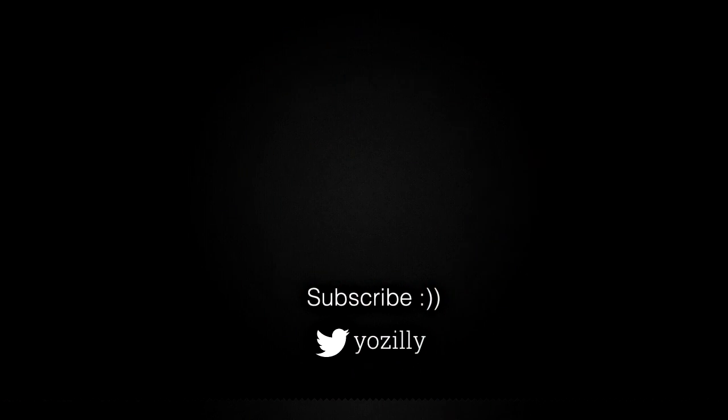Make sure you are subscribed to this channel for more future updates. Give this video a thumbs up and I'll see you all in the next one.